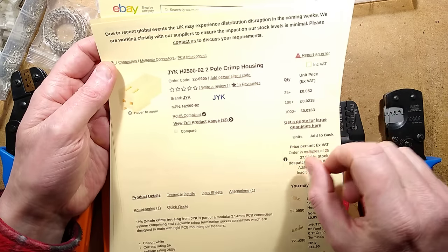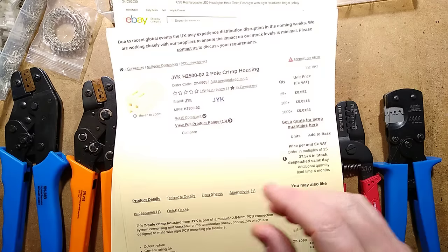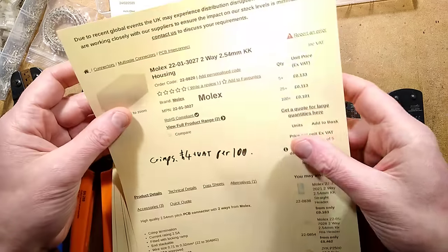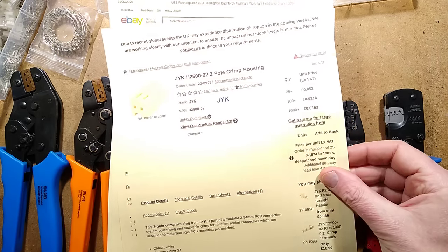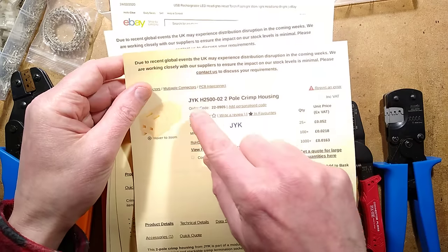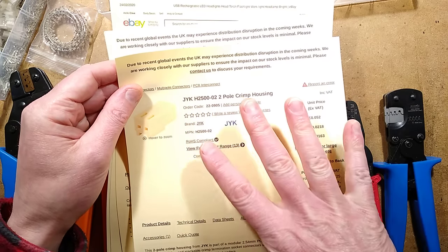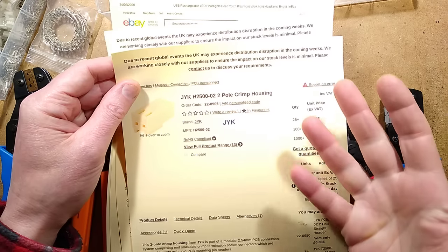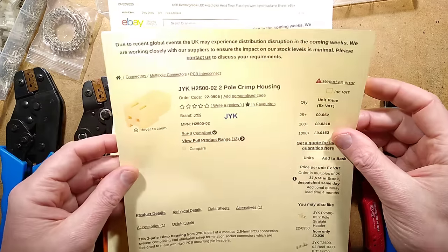I tend to use GYK versions from Raffid. At a quantity of 100, they're two pence each versus ten pence each for the official Molex — a significant saving. It's worth mentioning they also sell the GYK H2500; 2500 seems to be the name of these connectors. I've seen them on eBay but the ones on eBay were somewhat different — I prefer the Raffid Electronics ones.